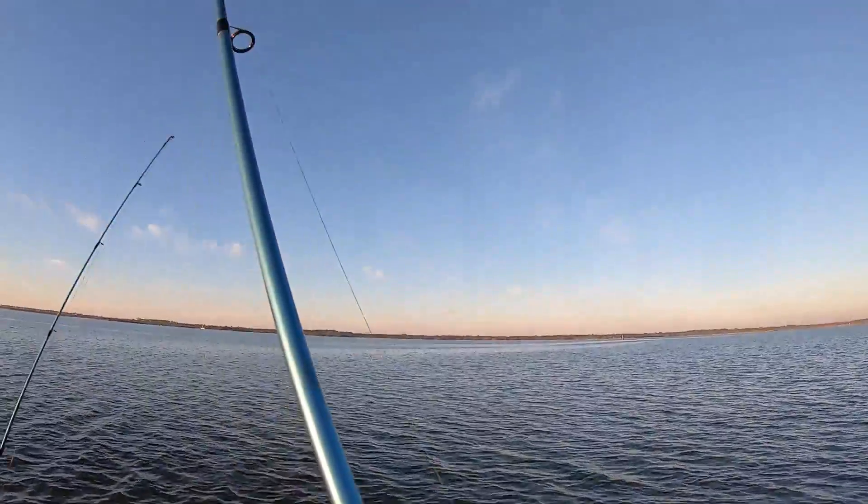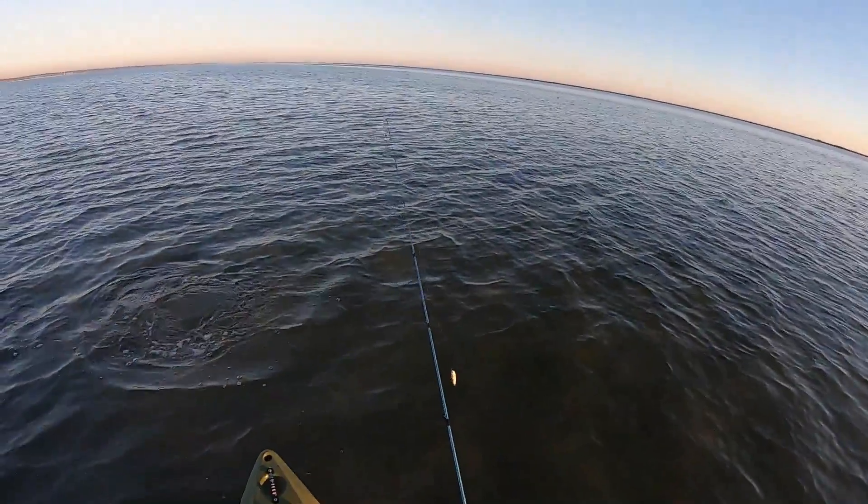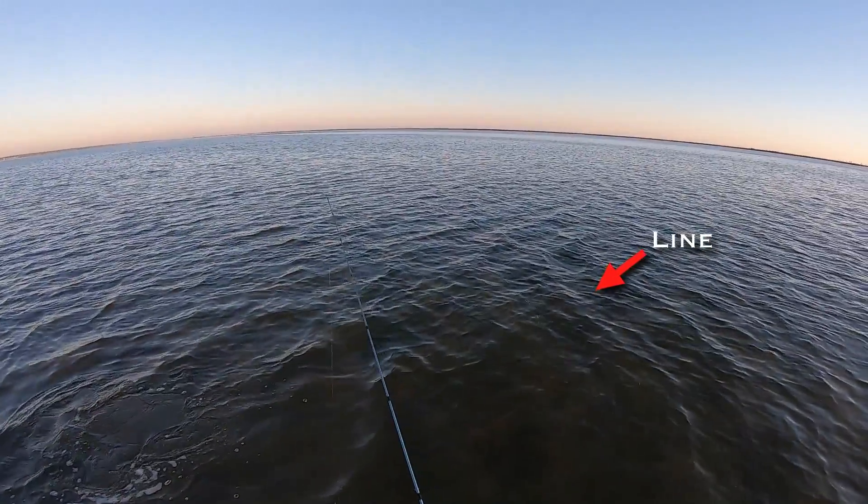As you saw, I went to go anchor up, lost pressure on the fish, the fish took off, and then popped the line right there. You can actually see the line falling in the water.